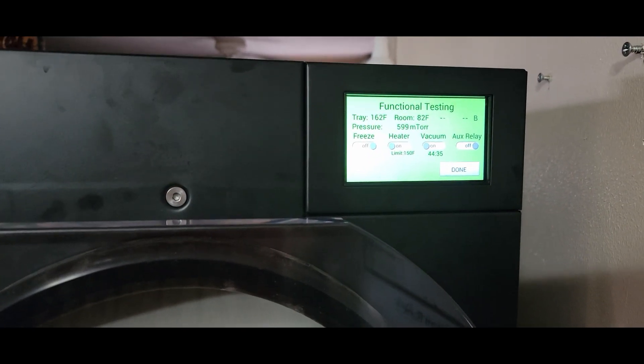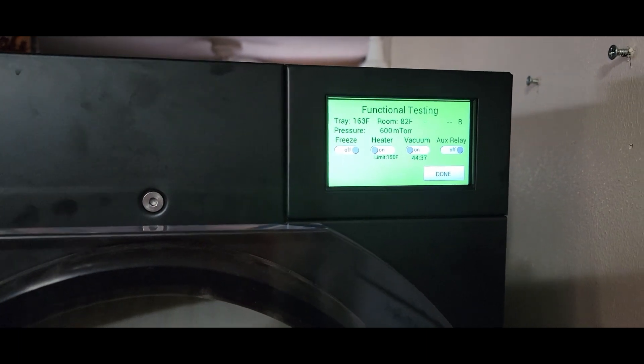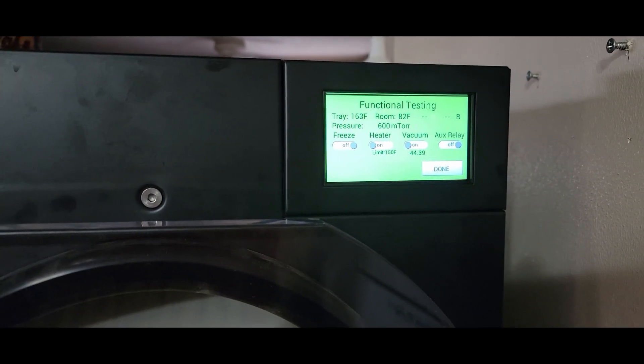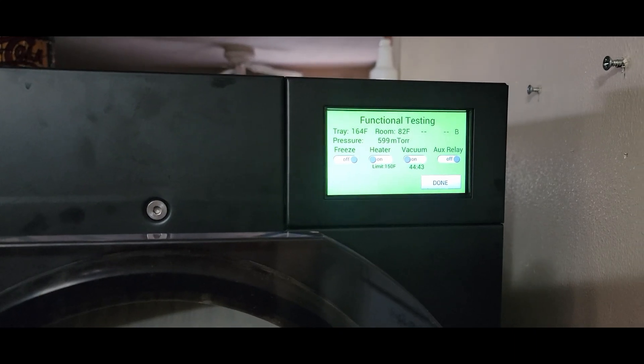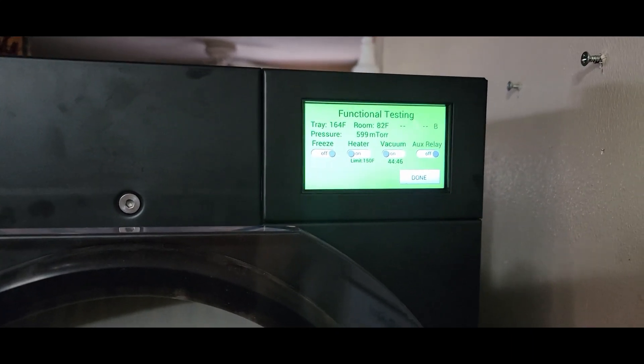A little update on what we're doing with the vacuum problem on the Harvest-Rite freezer. I went through and did what I could do, and I called Harvest-Rite. They sent me a link to a video, I watched that, and I've got all that done.